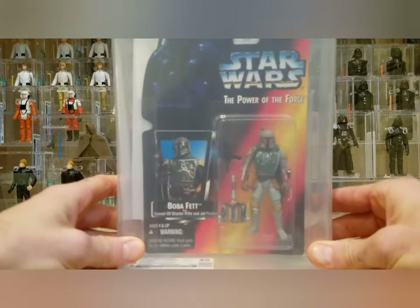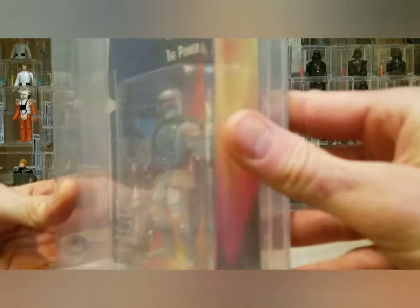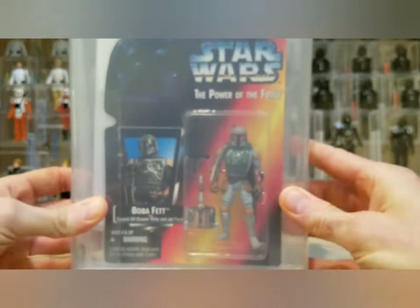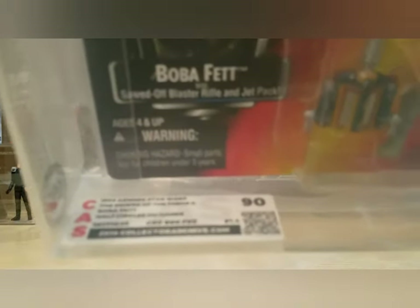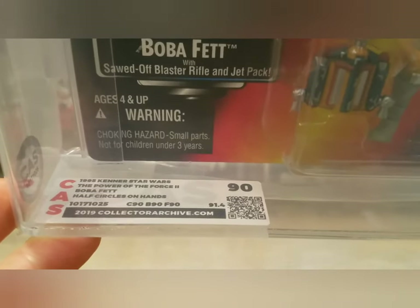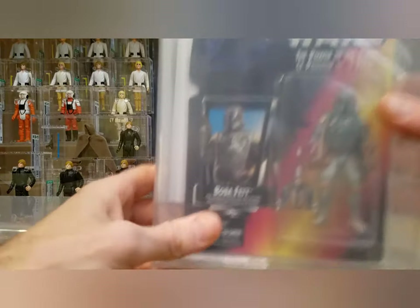The first one is a Power of the Force 2 Boba Fett — the 1995 version with the bulked-up bodies. This one's cool because it has the half circles on the hands, so this is a variant. You can see right here the little half circles. This is the US card red card Boba Fett. I had this one in my collection for a while and it came back with a 90 — straight 90s. Really nice to have the variant.